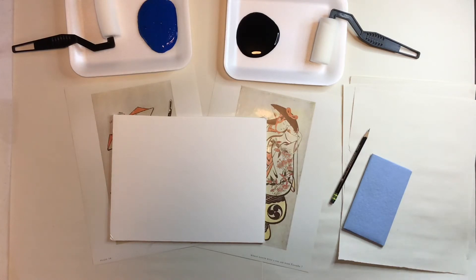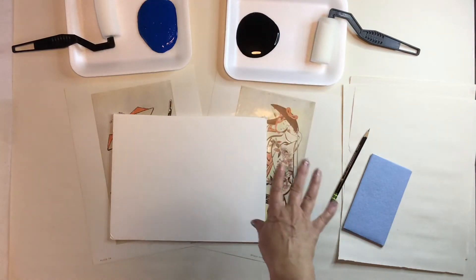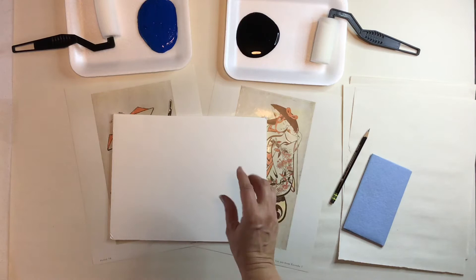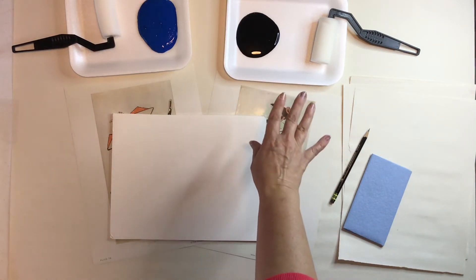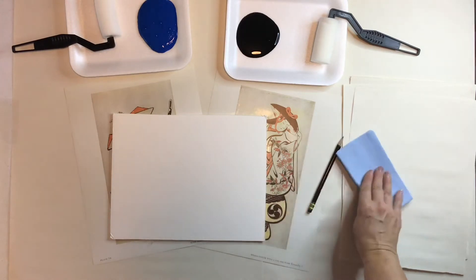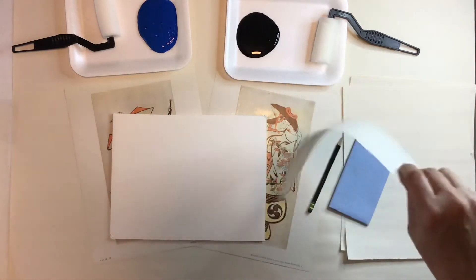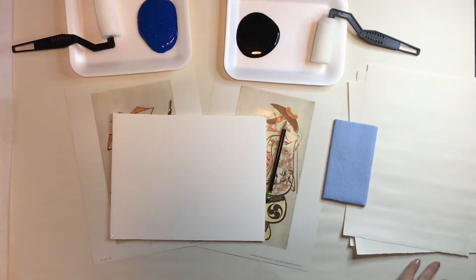The first thing you want to make sure is that you have a table cover down for this project because it's going to get a little bit messy. You're also going to need a foam board. We're going to need two plates of colors with some foam rollers, and if you don't have foam rollers you can also use a paintbrush — probably a bigger paintbrush. A foam roller, sponge brush, or bigger paintbrush is perfect. Then we're also going to need a pencil, a paper towel, and some pieces of newsprint paper. It's a really thin paper, basically the same material used to put down on the table.